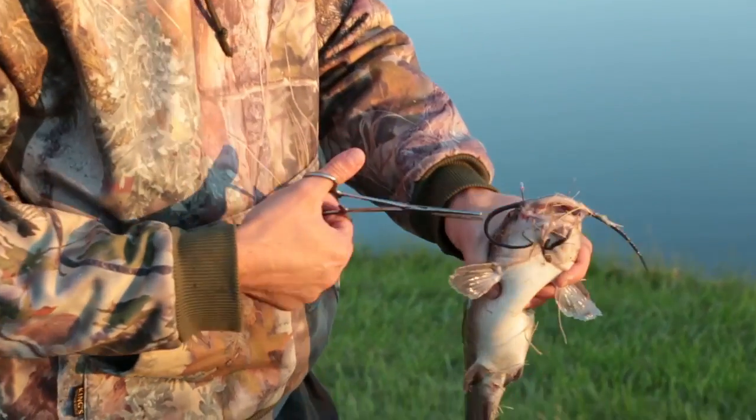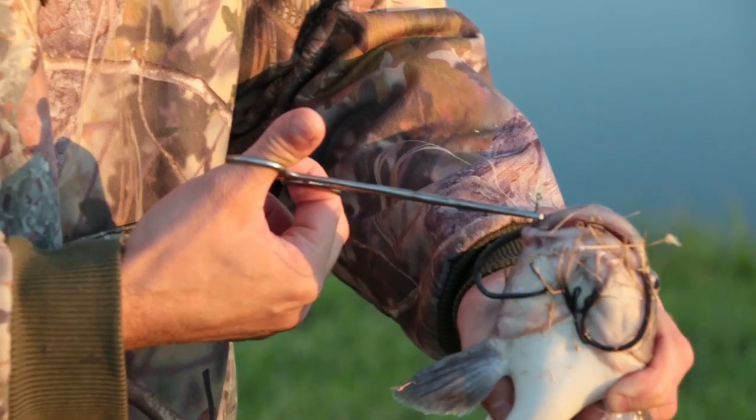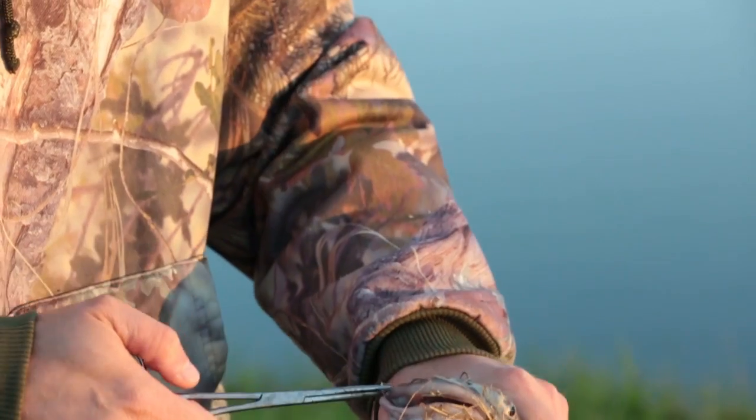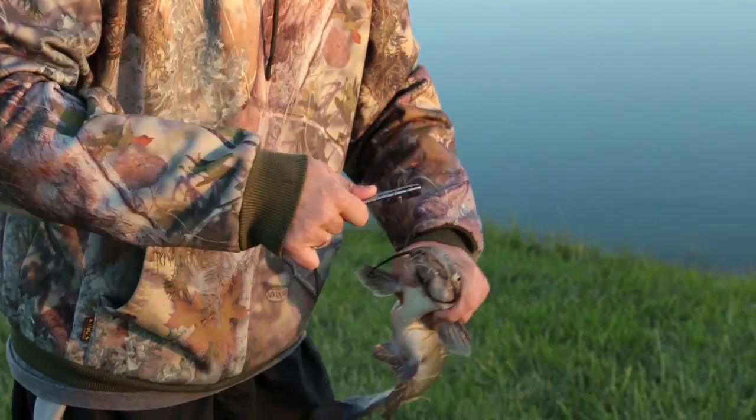The hook's right here — this should be a pretty easy one to get out. I'm just going to get a hold of it with the hemostats. Clamp it on there, now it's stuck. And then just work it backwards from the way that it went in. Just pop it out like that.